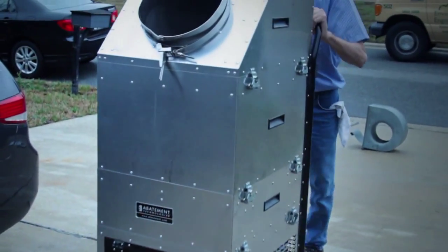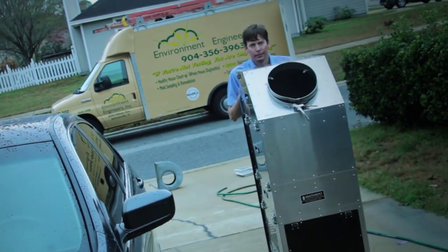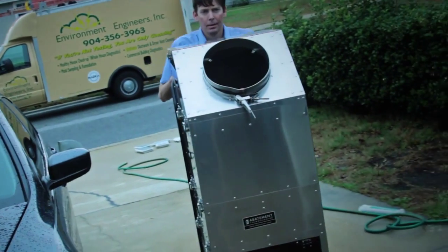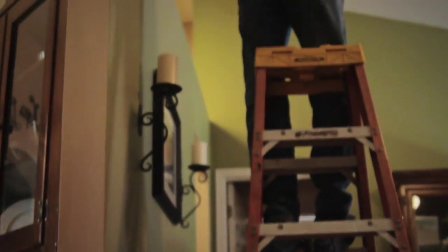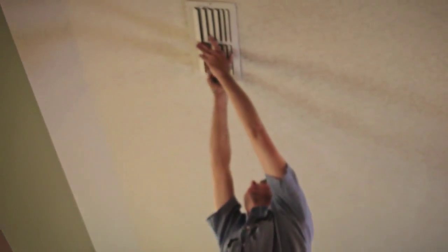Our 2500 CFM abatement HEPA vacuum is unloaded from the truck to clean your duct system. The team will prepare your home for the work using shoe covers and drop cloths. All of your supply and return grills are removed from the home to be cleaned.